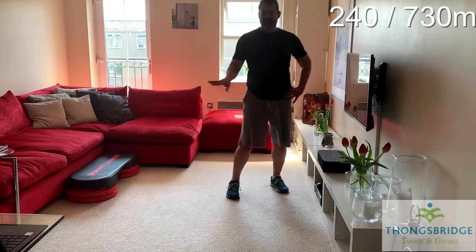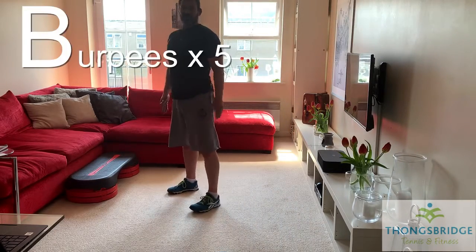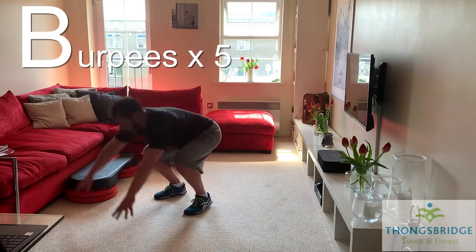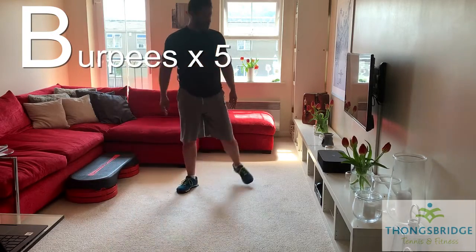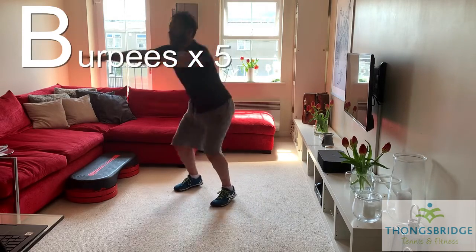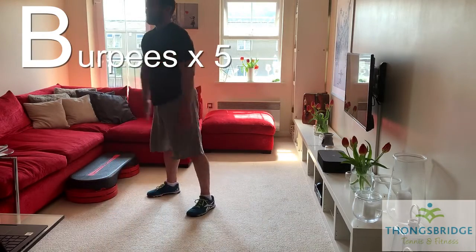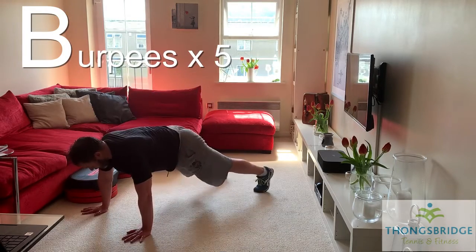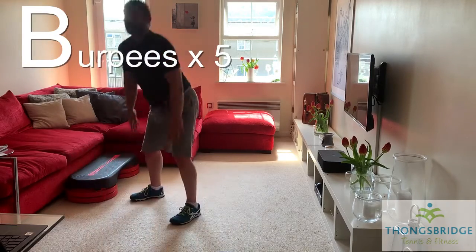Next one's a tough one — it's a great conditioning exercise for the whole body: the burpee. Squat to keep your posture, then either jump the legs back or walk them back, walk them in. Just five reps. Okay, your own pace. Three, two, one, go. Brace your abs if you're jumping out. Even if you're walking them out, make sure you hold the plank. One more for five. Good.